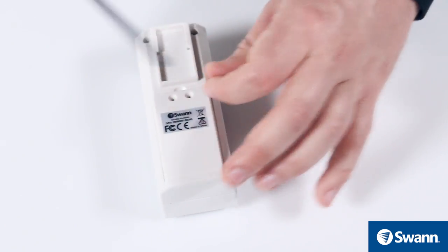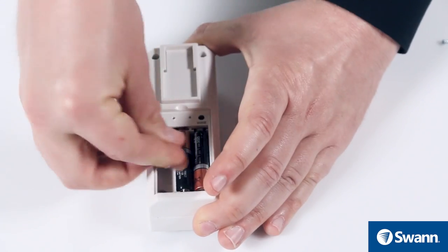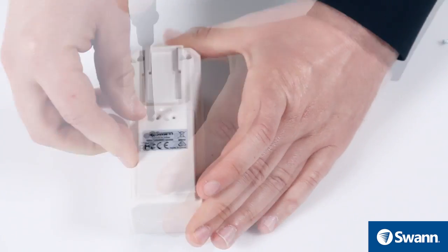Now to set up the alert sensor: remove the battery cover with a small Phillips screwdriver, then insert 3 AAA batteries as shown. Now replace the battery cover and tighten the screw. Repeat for the other sensor.